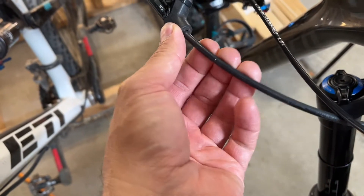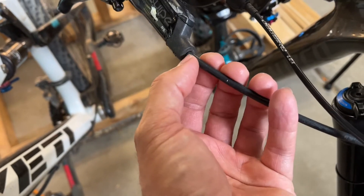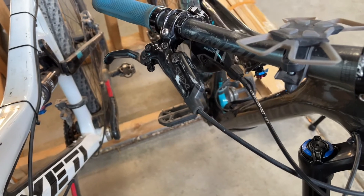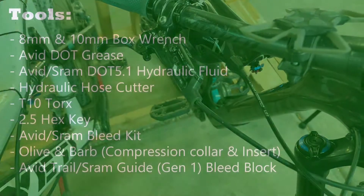So if we look here, you can see there's a little bit of a kink there. And that can cause problems with the braking. So the best bet is if it is in for service or you're working on the brake, let's get rid of that. Let's cut it out.